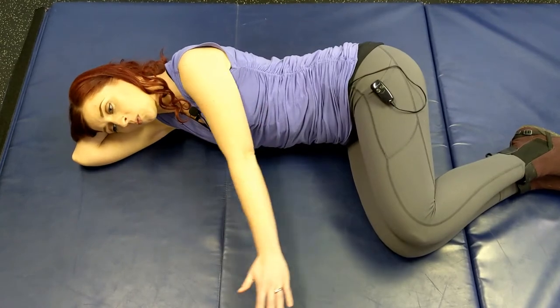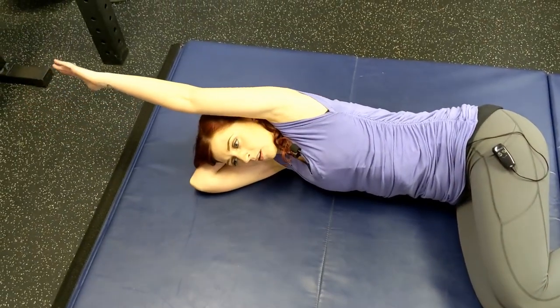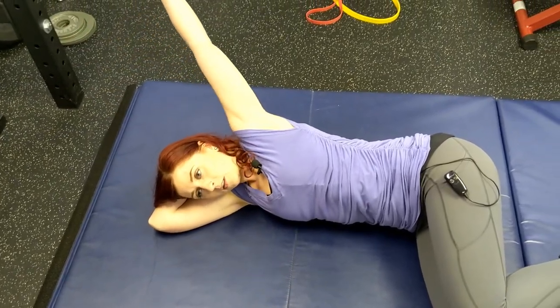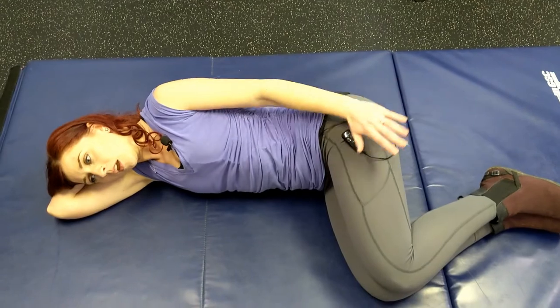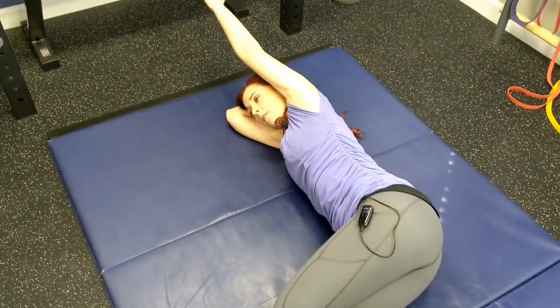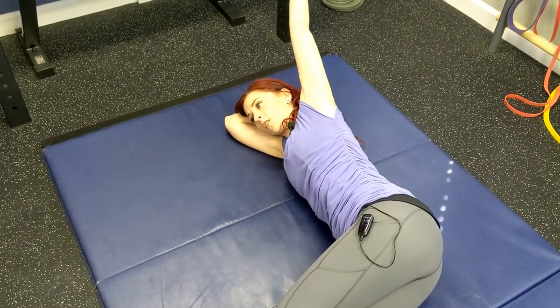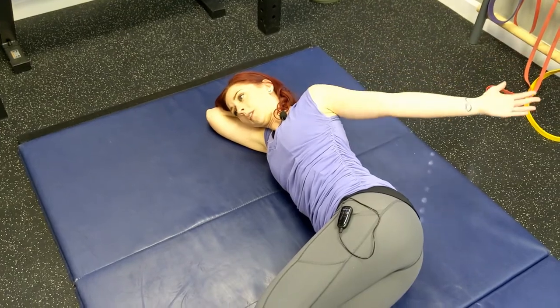We're going to take this top arm and swing it up towards our head, reaching our fingertips and circling all the way around before coming back. As we circle up and around towards the top of our head, we're going to reach further than our fingers can touch, keeping that length as we open up and around.